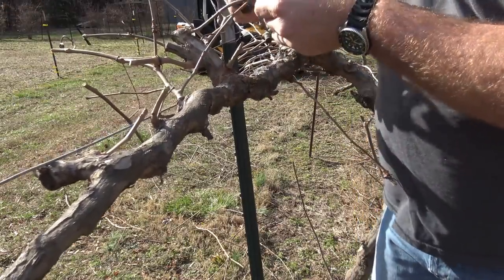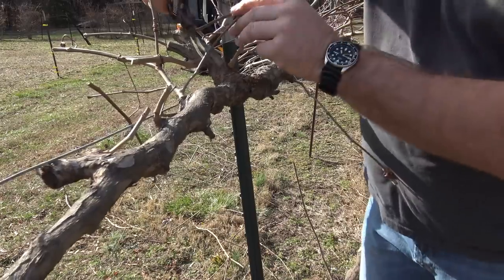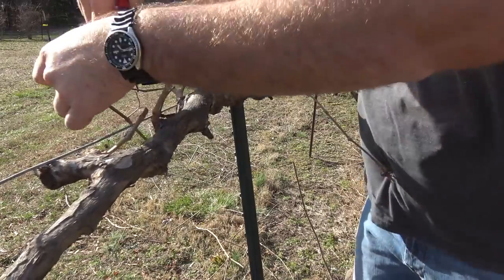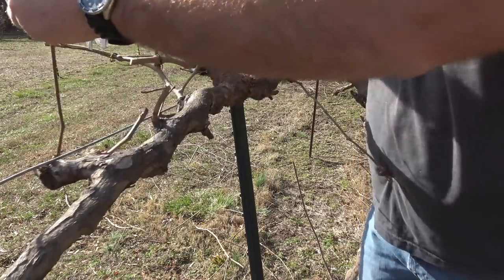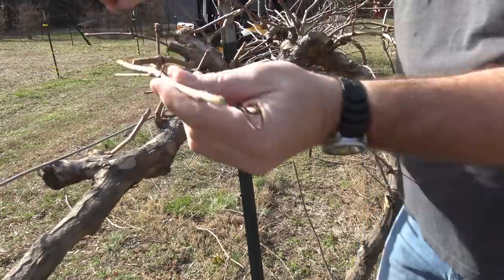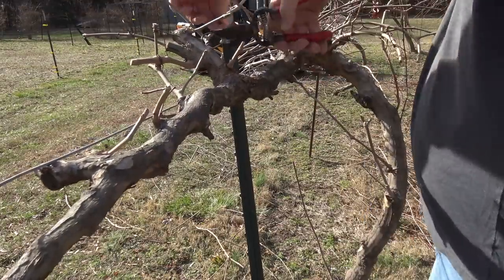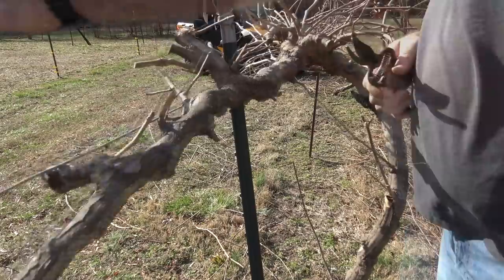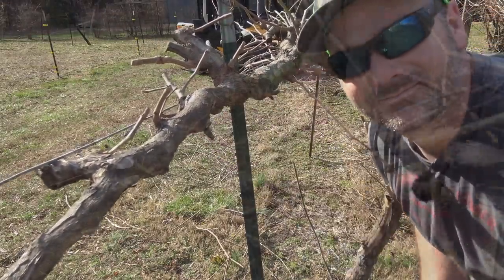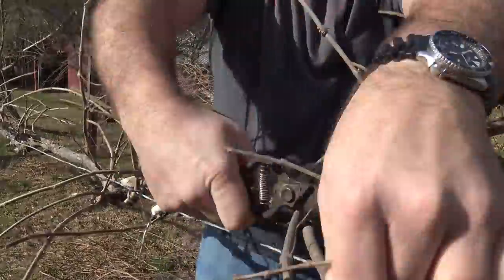It's very surprising how fast you can get through a grapevine. Very nice. Don't worry if you cut too much off — it'll grow back. These things will grow vigorously. Where we once had a disaster, now we've got a nice, neat grapevine.